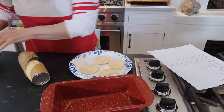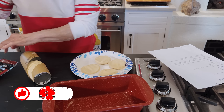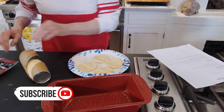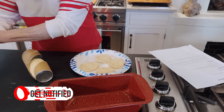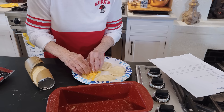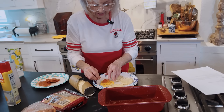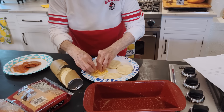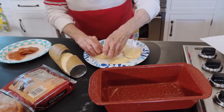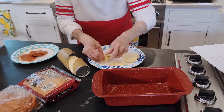So for those biscuits, I'm going to add — there's a layer of the biscuits — I'm going to put a little cheese. The boys didn't say, but I'm assuming just one slice of pepperoni. And then we've got to bring that all together and form a ball.